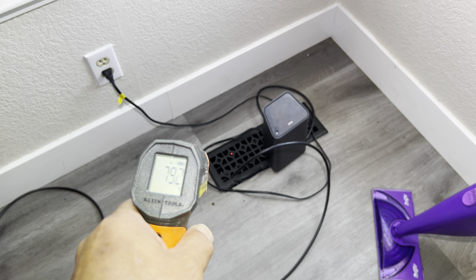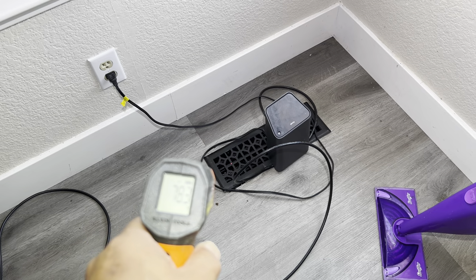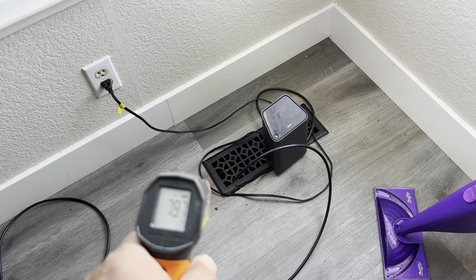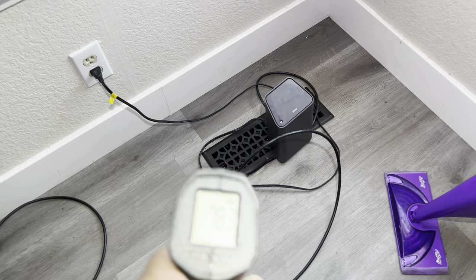Hello, Charles from American Life 365. Today I will share with you how to fix the problem of an air conditioner unit not cooling.